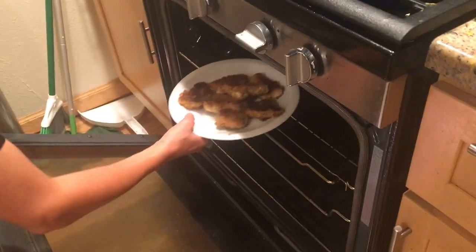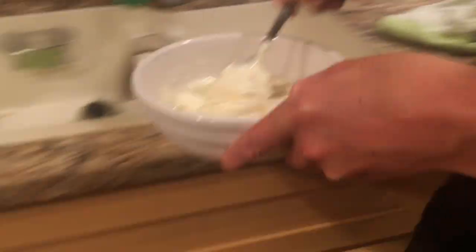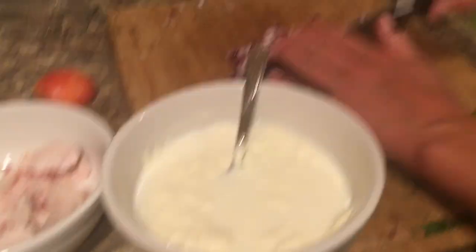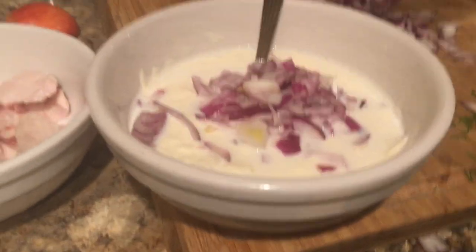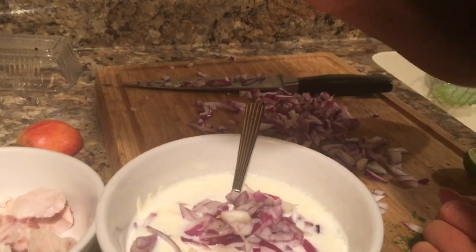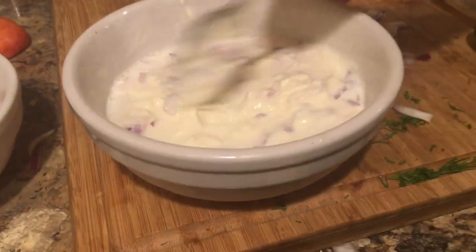These fellas are done! We're just gonna take them out, lay them on here, and stick them straight into the oven so they maintain their crispiness. Now these are gonna finish up cooking. Here's some sour cream and milk — that's what I always do for sauce, this is my go-to. You get some very finely chopped onion, put that in there, squeeze some lemon. Here's a tip: put it in your palm and squeeze it, cause your hand is very strong and you can get the most juice out of it as possible.